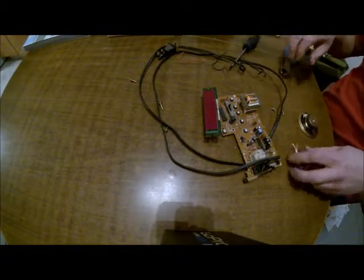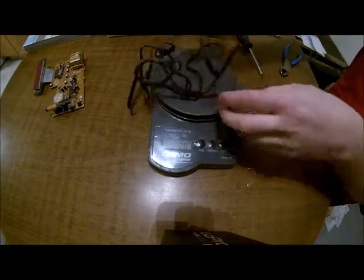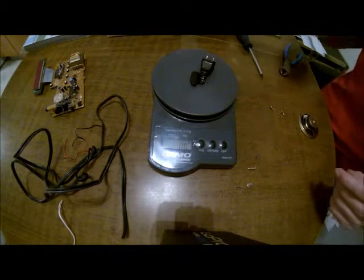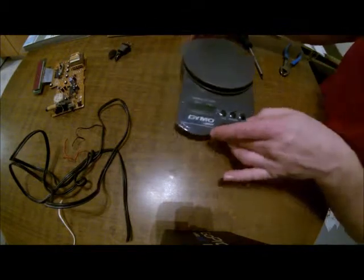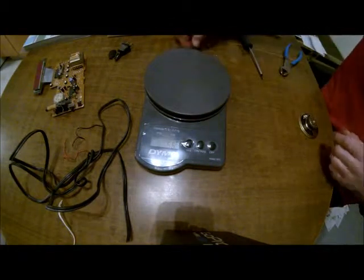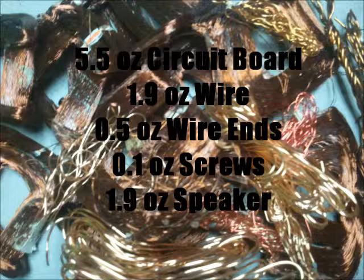Here are the weigh-ins: the circuit board was 5.5 ounces, the wire came out to 1.9 ounces, and the wire ends came to 0.5 ounces. I grabbed the screws and weighed them as well — I'd just throw them in a bin, but they do accumulate. The speaker came in at 1.9 ounces. Some buyers will pay a little extra for the speakers because of the magnet; some will just give you regular scrap price, so shop around.